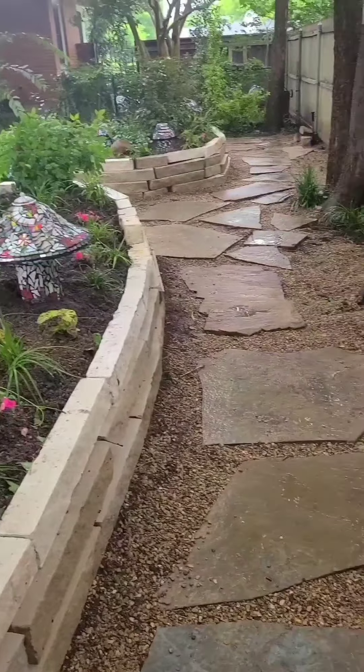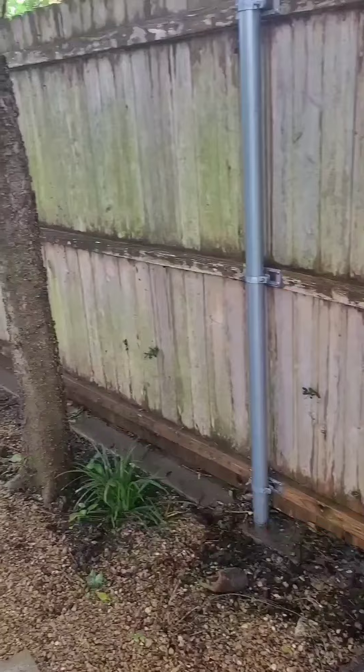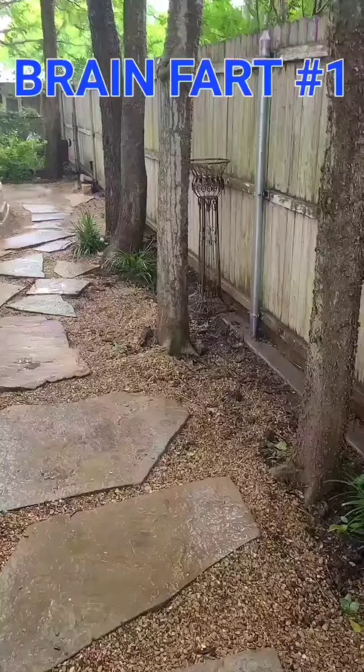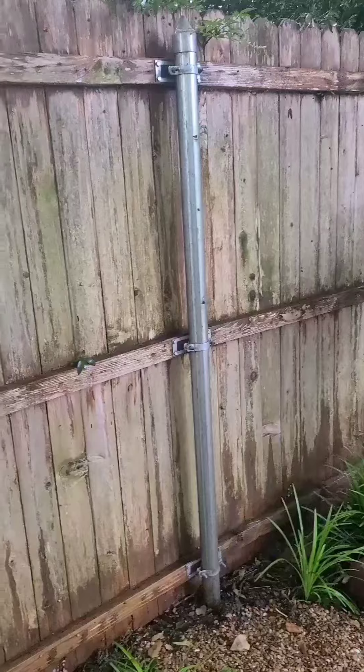There's the back part. This fence is going to be a mosaic gallery. Each piece will attach to a pole, so it'll be good and sturdy.